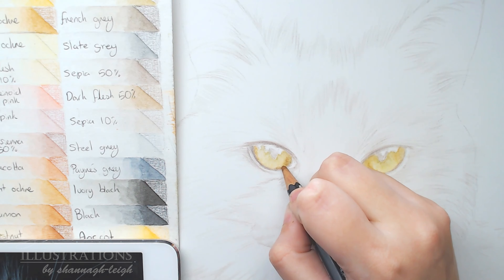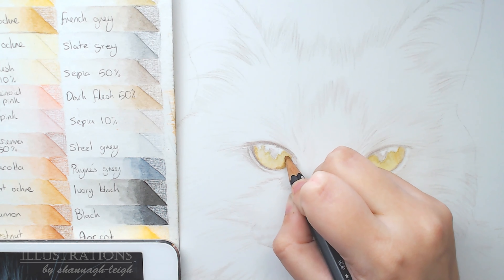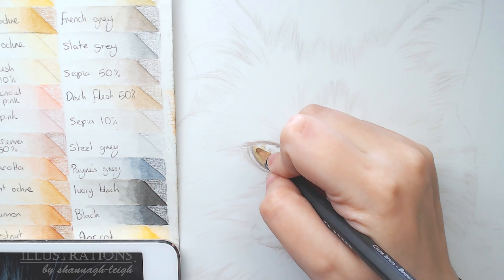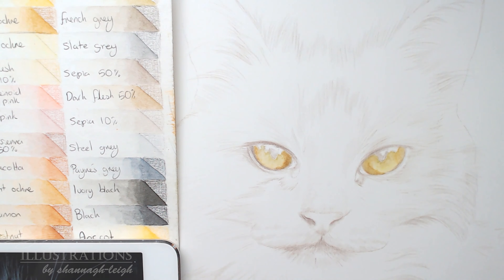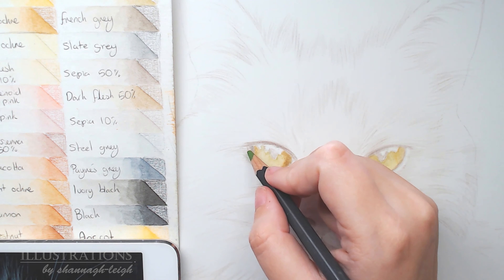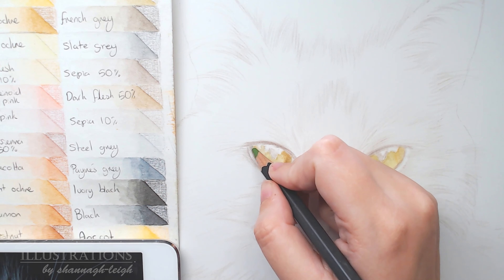I do the same process on the other eye — add those base colours and then activate them with water. I like to add a nice wet base because when I add dry colours on top they really pop out, not as faint as when first applied to blank paper. Here I'm using raw sienna or burnt ochre on the outer corner again, adding a little more pigment. You can already see how it's starting to pop out a lot more.